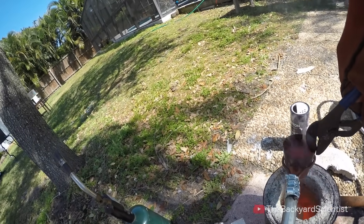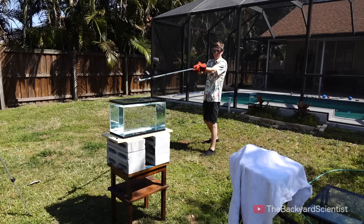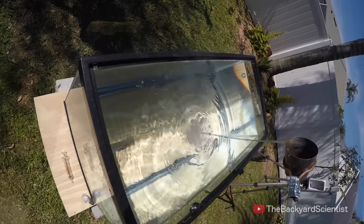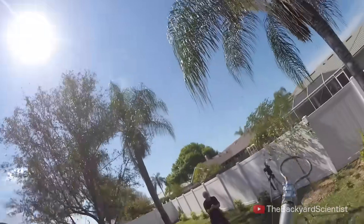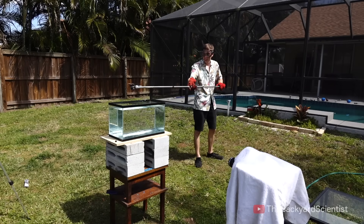Let's put it into my high-tech pouring device and see what happens. That wasn't too bad — we survived. I was expecting an explosion, and that hardly splattered at all. I'll try this again.